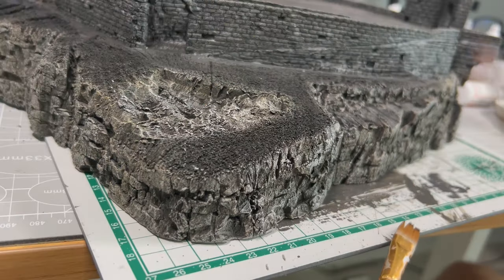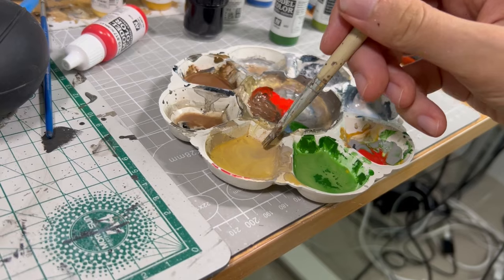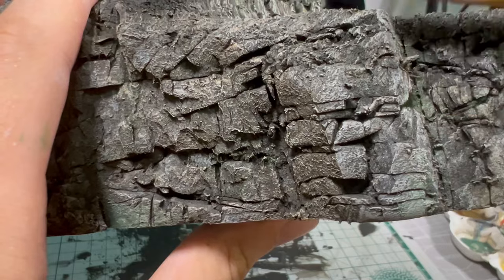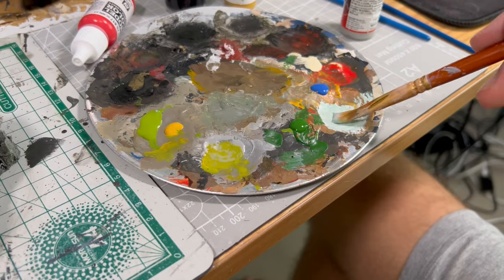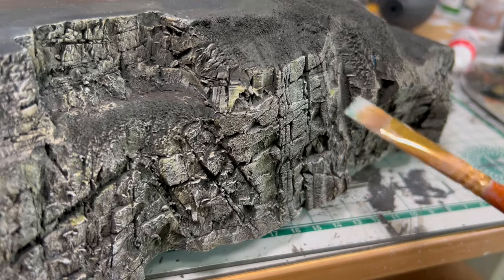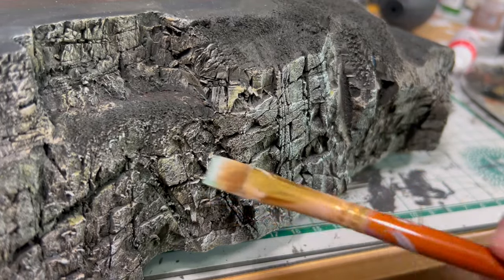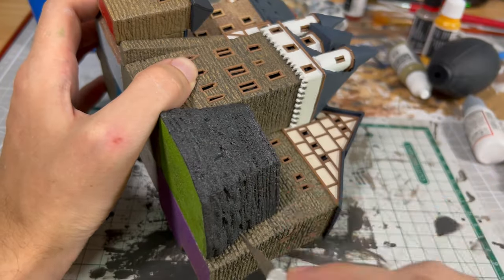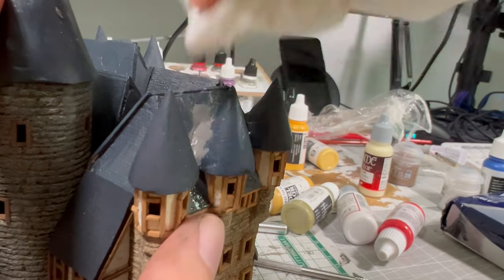Then I splashed it with a thinned-down white, and applied a slightly diluted green and yellowish brown color. After it dried, I applied some yellow-green stains. On top of it, I created a bright blue-green color for the final layer. I have also done the same for the rock formation that was stuck to the castle. I also noticed some holes in the roof, so I poured some clay there.